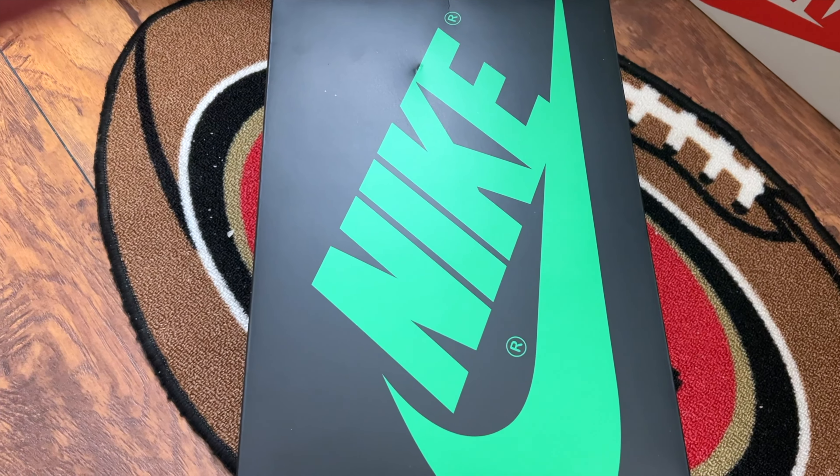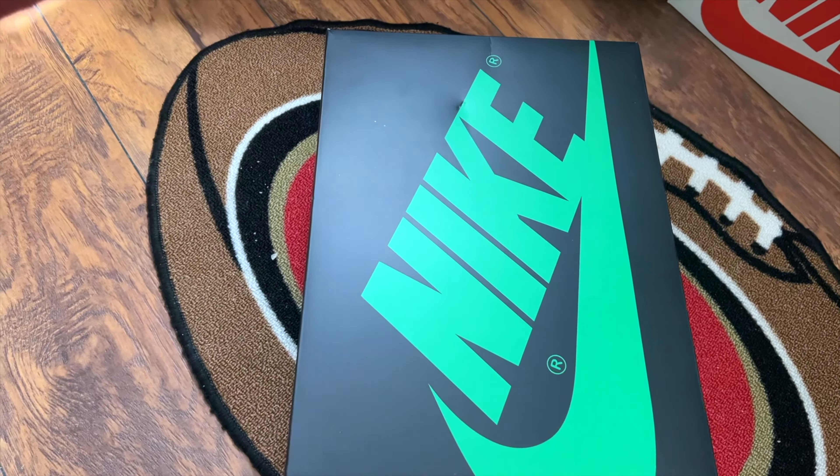The size is 11.5, which is my boyfriend's size. A little bit about us — we are both sneaker heads and have been collecting sneakers for quite some time now. Let's open up the box and take a look at the shoe.